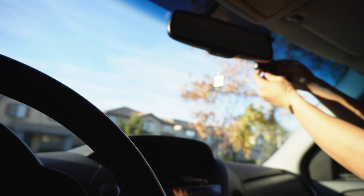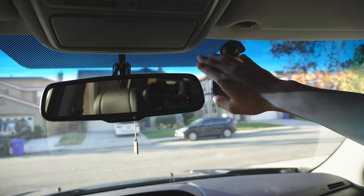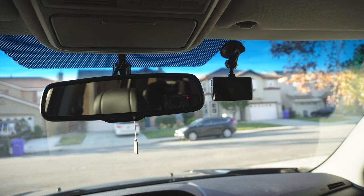Go ahead and eyeball the camera. As you can see, it's just to the right of the shaded portion, all the way to the top of the windshield. It's pretty much in line with the rear view mirror.